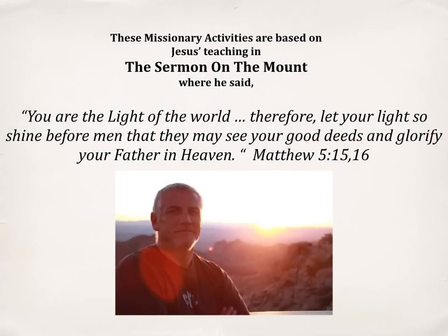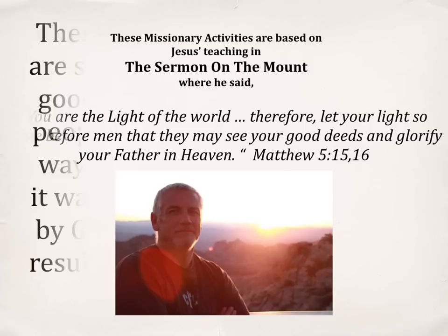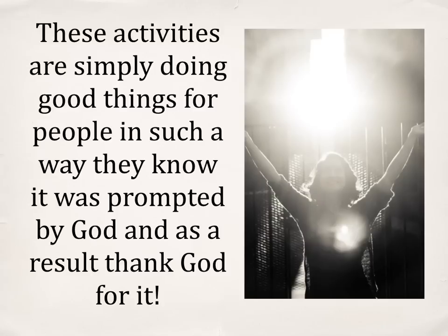These missionary activities are based on Jesus' teaching on the Sermon on the Mount, where he said, 'You are the light of the world, therefore let your light so shine before men that they may see your good deeds and glorify your Father in heaven.' These activities are simply doing good things for people in such a way they know it was prompted by God and, as a result, thank God for it.